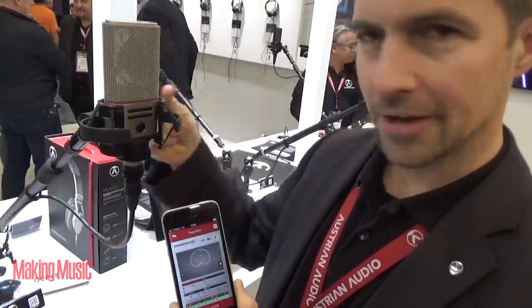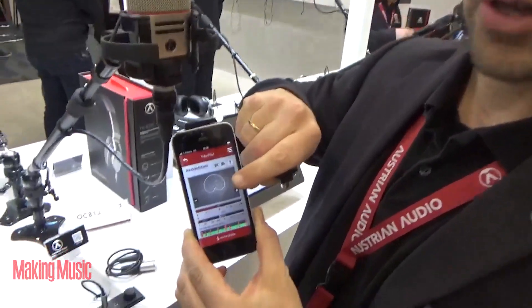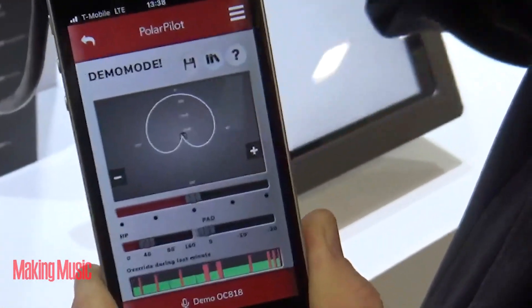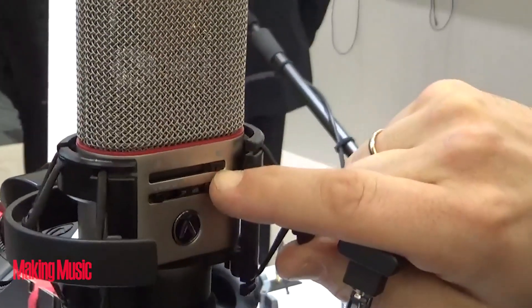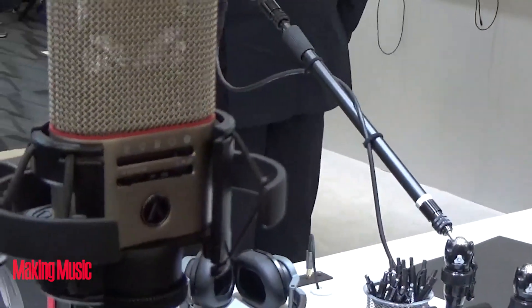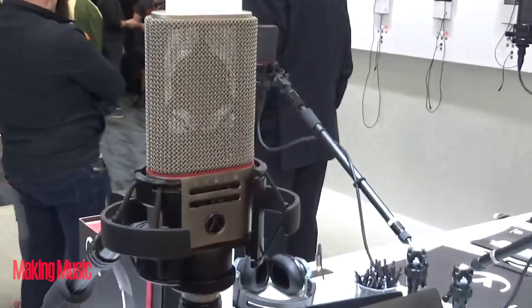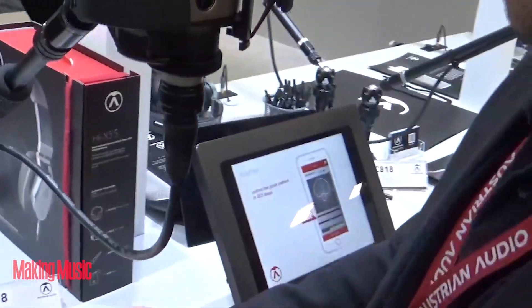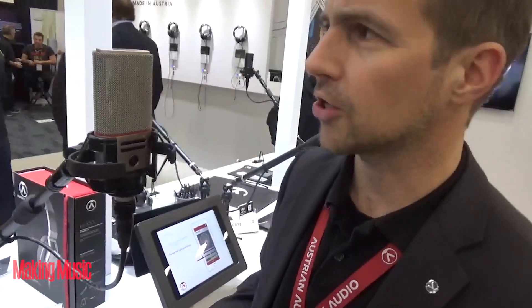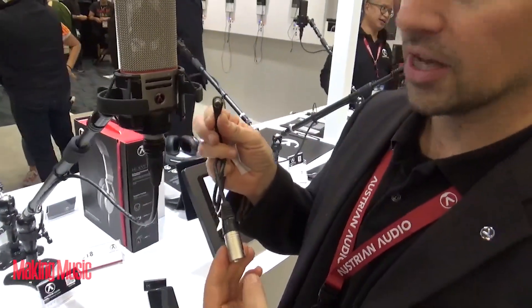If you unplug the dongle, it will save your last polar pattern setting to the microphone. So you can always recall that setting even if you need to use the other ones in between. Not everybody needs Bluetooth, but we have the socket already — so we're also supplying this cable that comes with the microphone, which you can plug into the very same socket on the back.